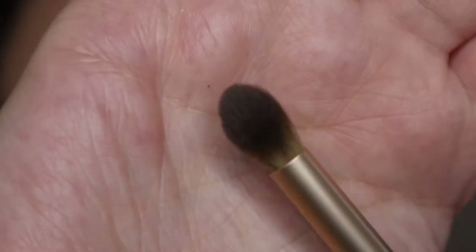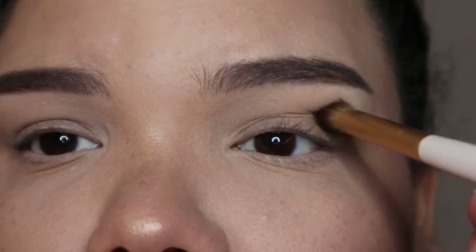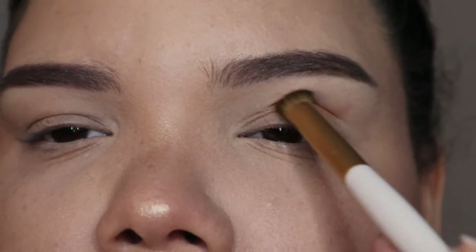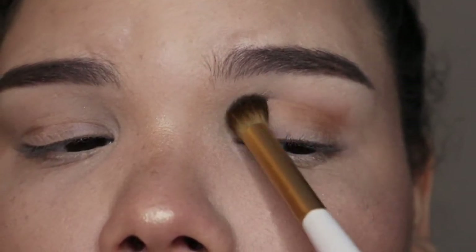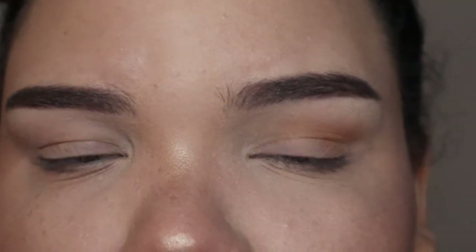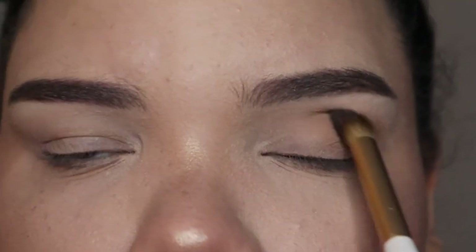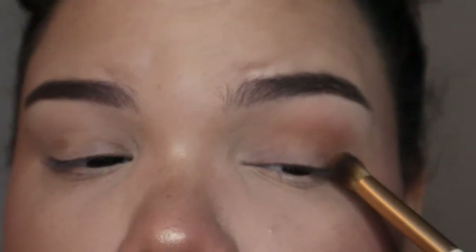First, you want to start with a really fluffy brush — I'm going to use this mid-sized fluffy brush to put my shadow on my crease and blend it out nicely. Take your mid-tone shade, which should be at least two to three colors darker than your actual skin tone, and put that shadow in your crease. Make sure you place the shadow below where you actually want it to go, because you're going to blend it upward, so it'll land exactly where you want it.